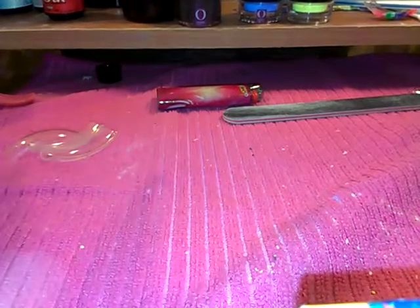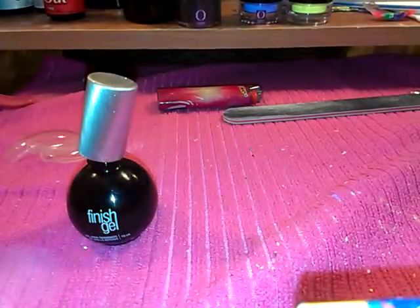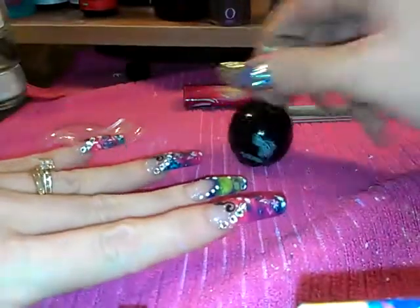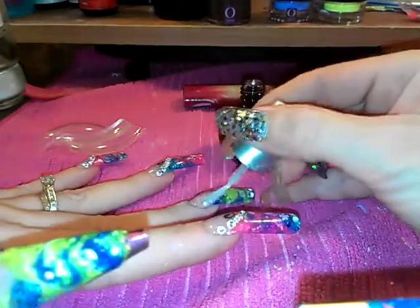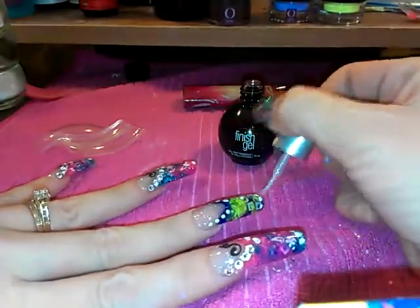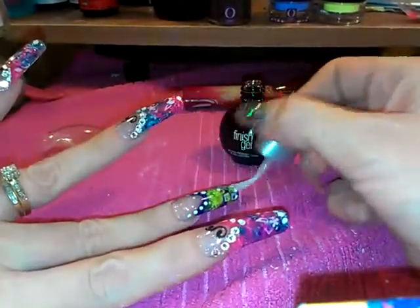I'm going to use my Finish Gel by Organic Nails — this here is really really expensive. All I'm going to do is apply my Finish Gel and put my diamonds on, and that's going to be it. It does look a lot different with the clear coat on top after being filed and buffed.